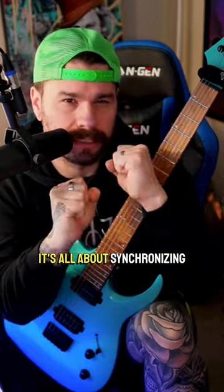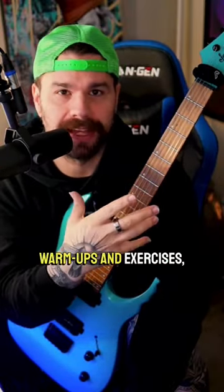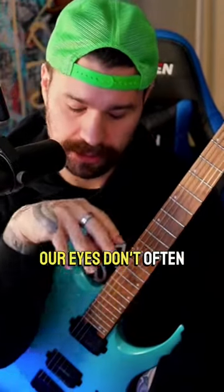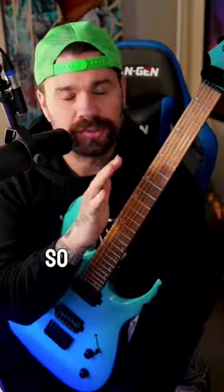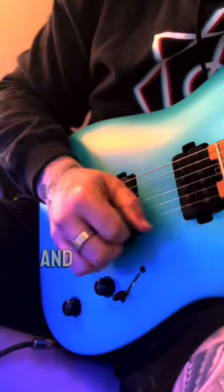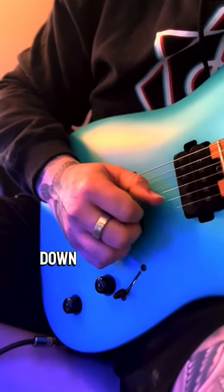It's all about synchronizing the two hands. Typically when we practice guitar and do our warm-ups and exercises, our eyes don't often go to the picking hand — they're usually focused on the fretting hand. So it's a great idea to mute the strings by holding them, get your metronome or drum clicks ready, and focus your eyes on alternate picking or economy picking movements in your picking hand.